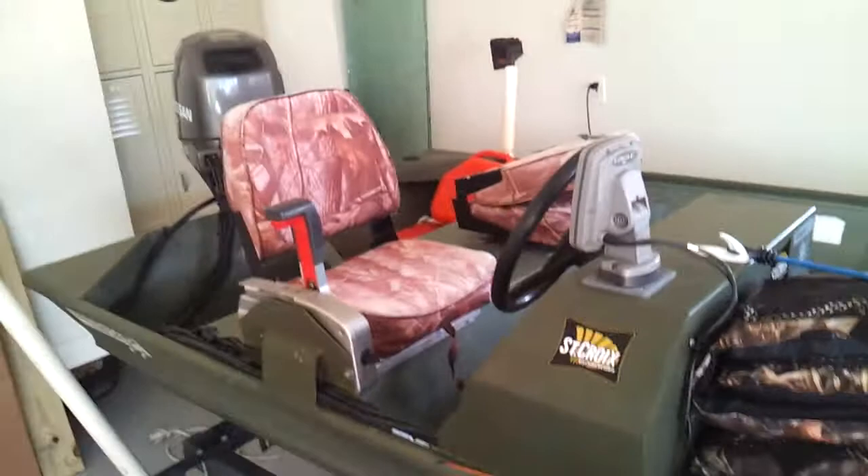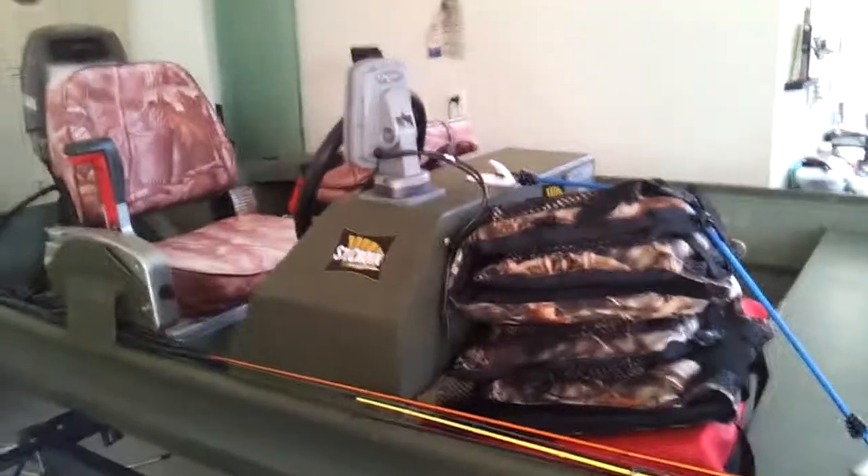So yeah, this is basically my boat and how I pack it. I'll see you guys later.